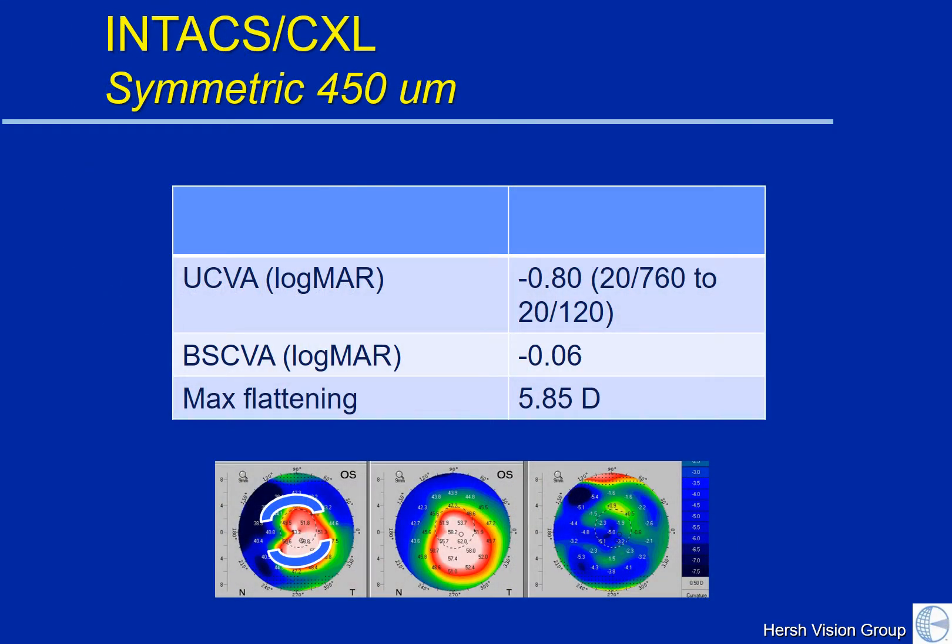Intacs can be placed symmetrically — that is, we can take two Intacs of the same size and place them either top and bottom or side to side depending on the location of the cone. Typically we reserve symmetric Intacs for patients who have central keratoconic cones. You can see here on the left is the picture after Intacs placement, in the center the keratoconus before placement, and on the right is the difference map. The blue shows us a large degree of flattening, in this case about six diopters of keratoconic cone flattening.